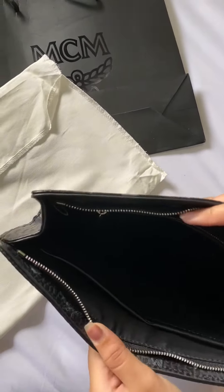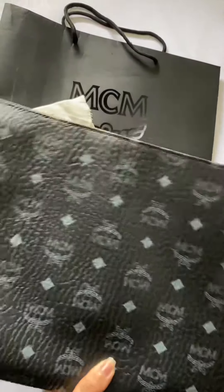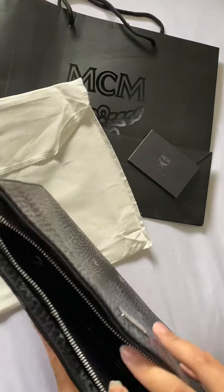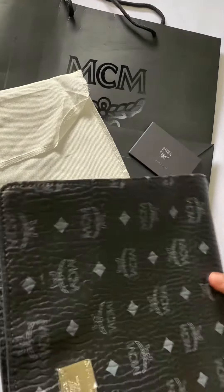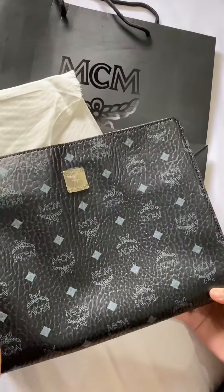You get a dust bag and a paper bag, and this is the card. Overall, this is how the clutch looks. It has no wristlet since it's designed for men, but it can also be worn by women as well. It's super versatile — thank you.